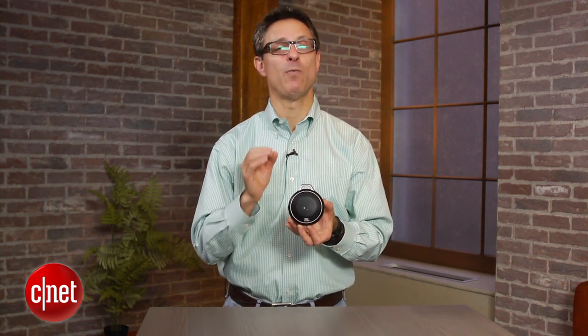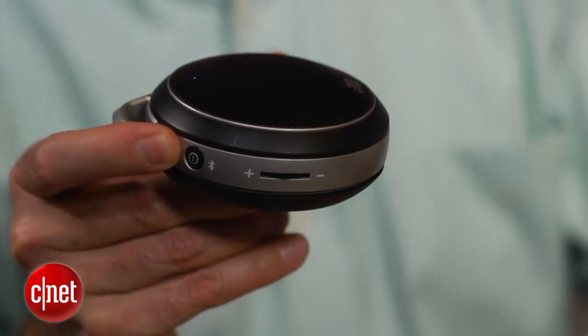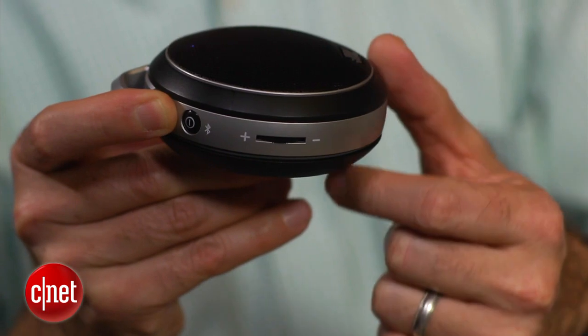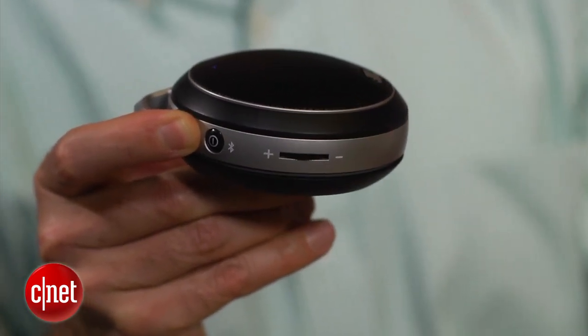This is a small, lightweight device. As far as other interesting design traits, the volume control is not a digital volume control — you simply turn a knob to raise and lower the volume. It's very old school in terms of that.